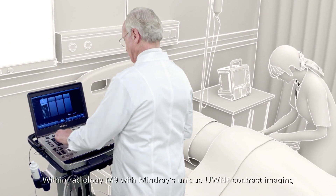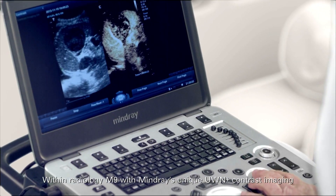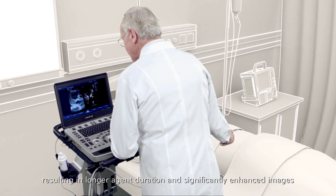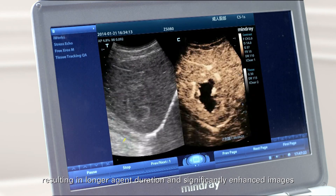Within radiology, M9 with Mindray's unique UWN plus contrast imaging is the best solution for bedside contrast, resulting in longer agent duration and significantly enhanced images.